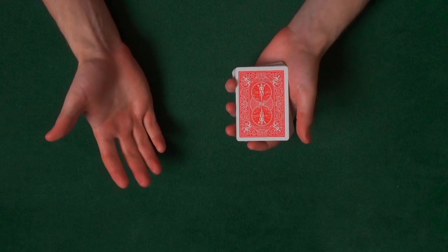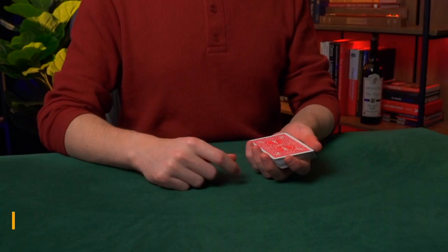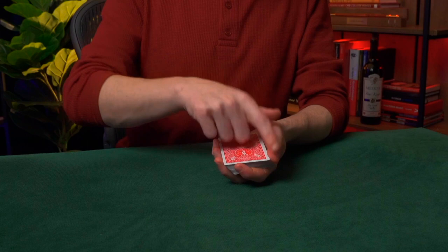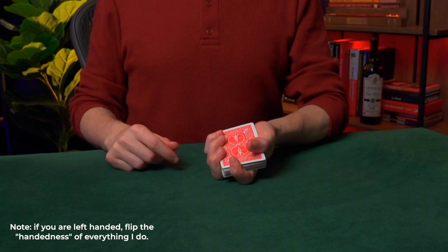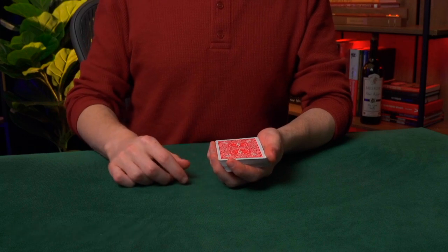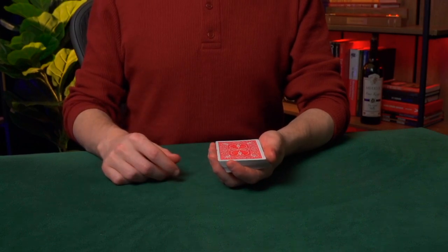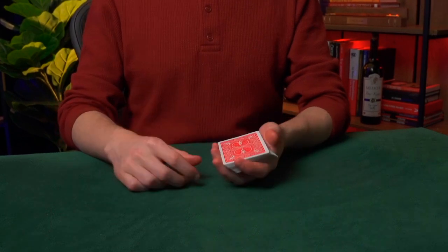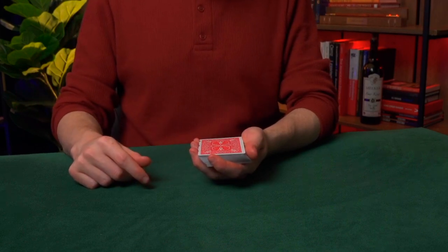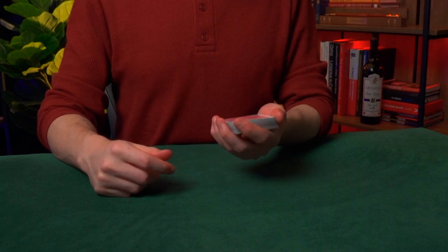It's important that when you hold the cards, the Joker is not visible. To ensure that, we need to properly learn how to hold a deck of cards. We're going to start with the deck in what's called left hand dealing position: the cards are held in the left hand with three fingers on one side, the index finger at the other side, and the thumb along this side. The tips of the fingers should be just slightly above the cards. Hold them as if you were holding a bird — tightly enough that the bird can't fly away, but not so tightly that you'd crush the wings. That metaphor comes from Card College.